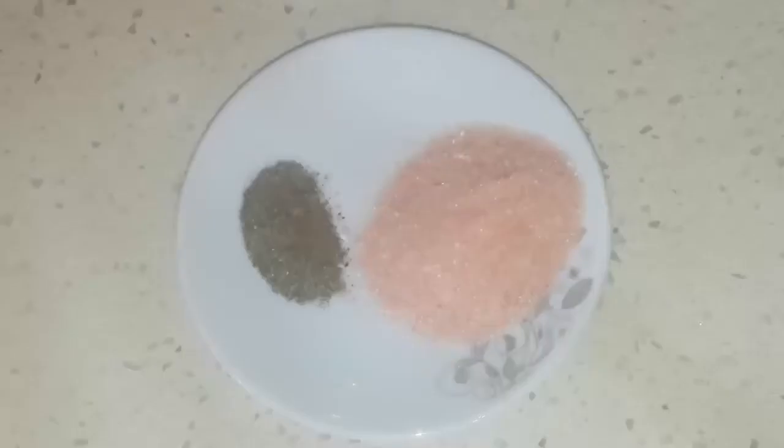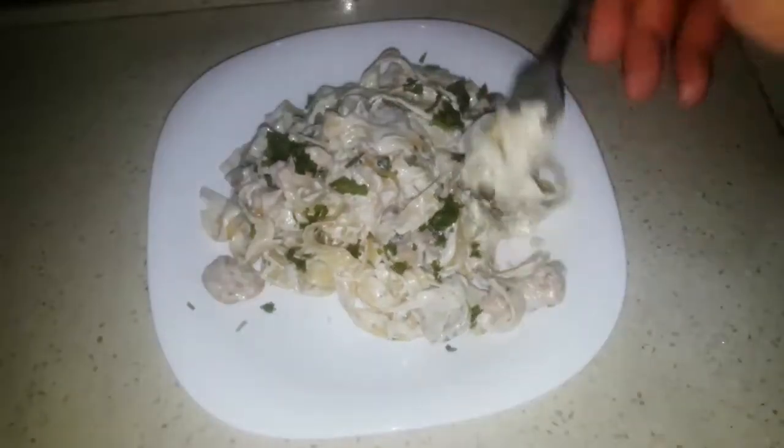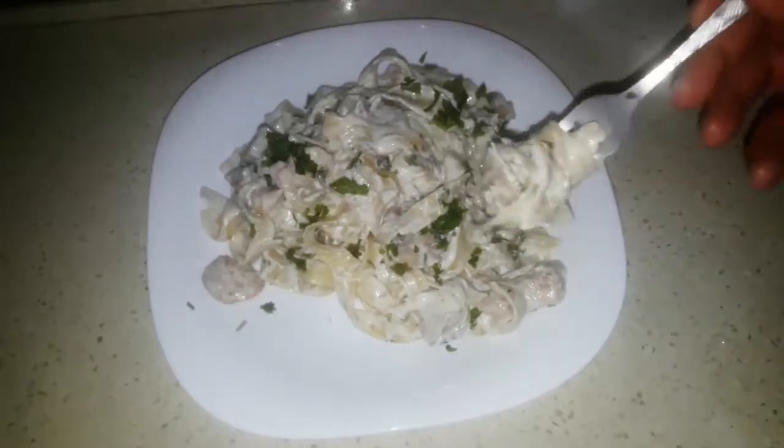Some chopped fresh parsley, around 1 and a half big spoon of butter, 3 spoons of olive oil, around 2 big spoons of chopped parmesan cheese, and finally some salt and black pepper. These are our ingredients and now let's see how to prepare our meal.